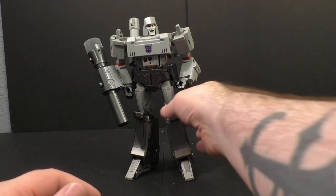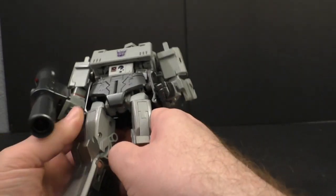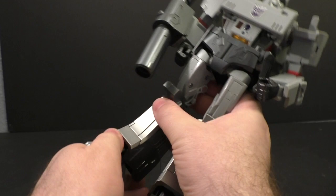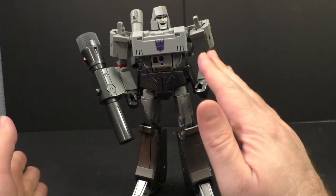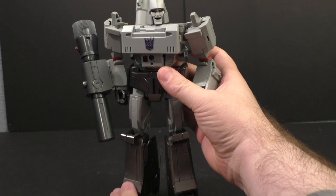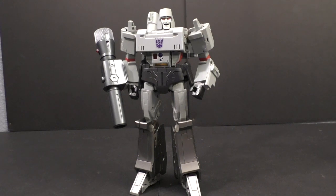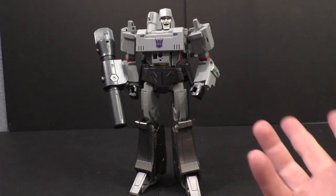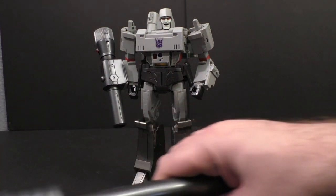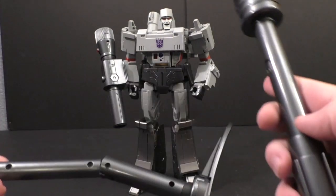Here are the instructions in case you wanted to see that, and here's the figure. We're not going to do the transformation since I've already done it on the MP36, so there's not really a point. We'll look at some of the accessories - pretty typical fare, you got your stock and silencer.